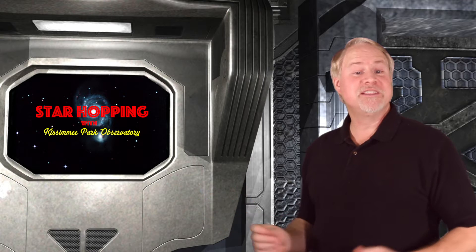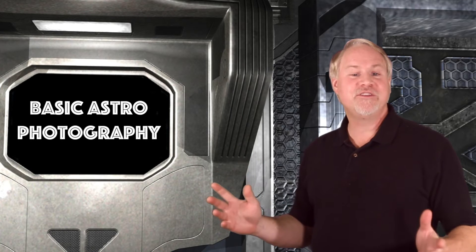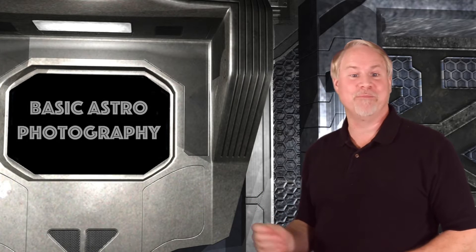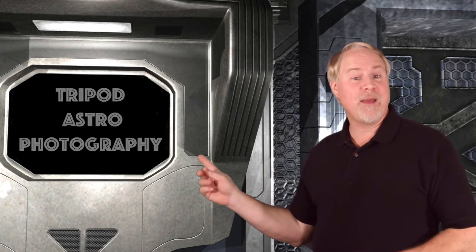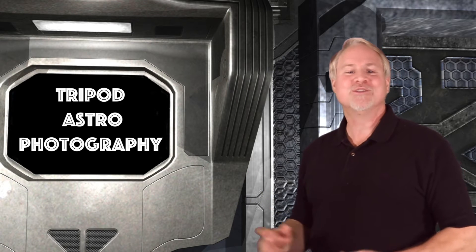Tonight we're going to continue with our new topic area of basic astrophotography, and continue to discuss methods of how to capture the night sky with your camera. The first episode about tripod astrophotography was pretty popular as star hopping episodes go, so we'll continue on with more information this time.